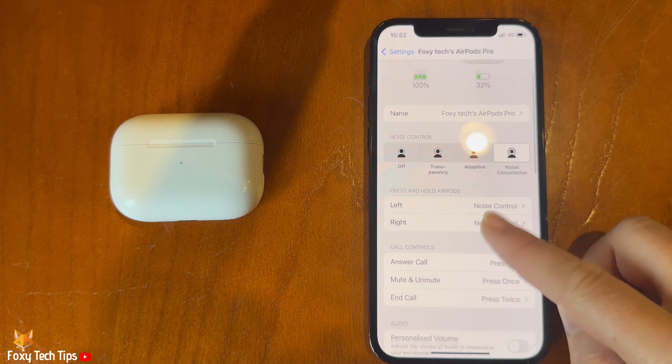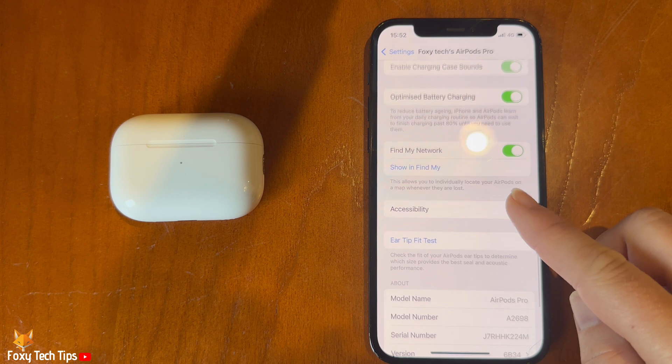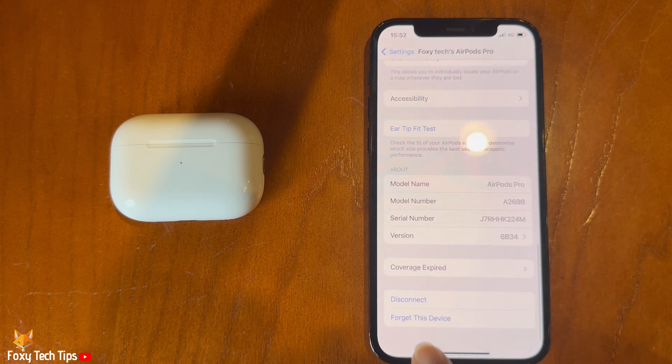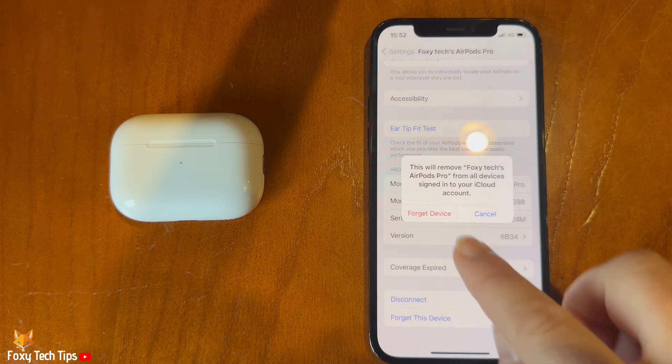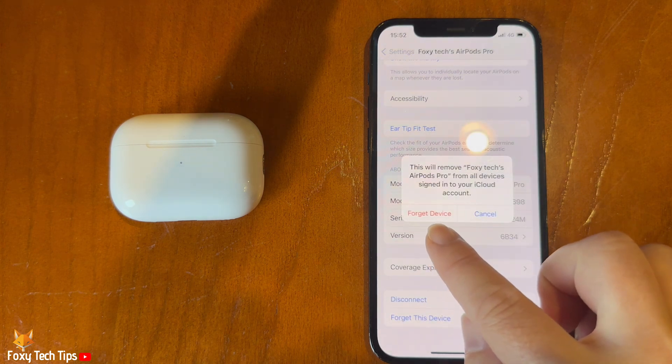Scroll to the bottom of the AirPods settings and tap Forget This Device. Tap Forget Device again, and then tap Forget Device a third time to confirm.